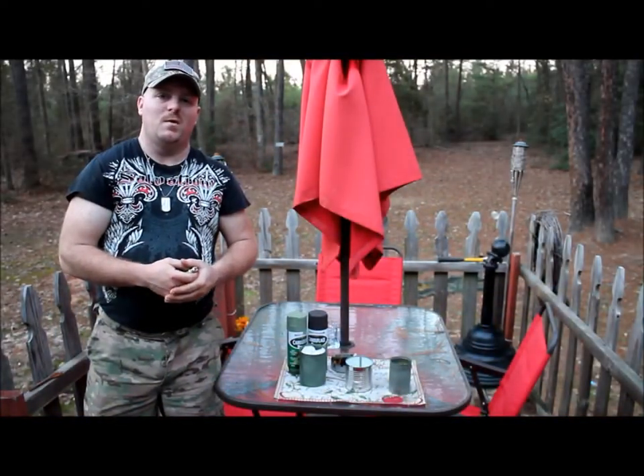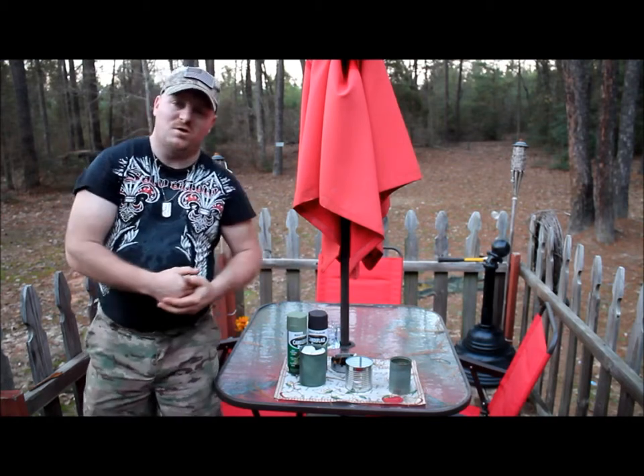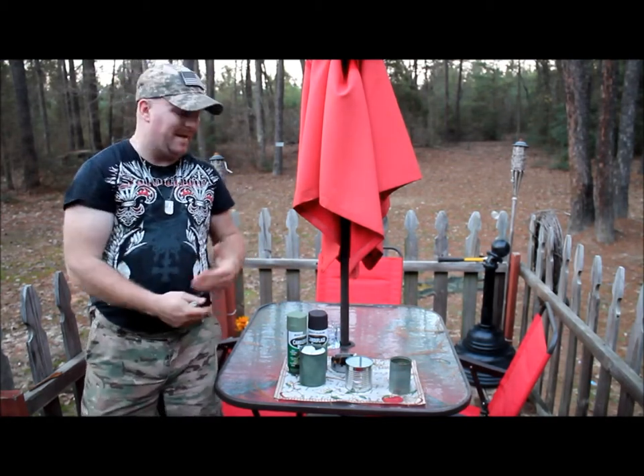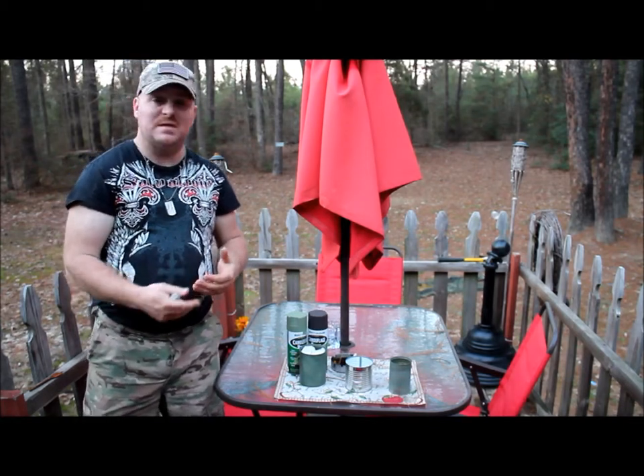Hey everybody, it's K9 with ETX Tactical and Survival. The video that I'm going to show you today is how to make an easy and cheap candle for emergency purposes.